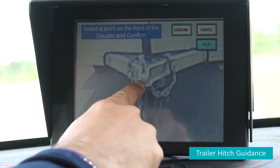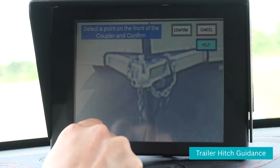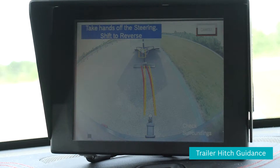I press on the front of the trailer coupler, trying to get it as close as possible to the front. When I'm satisfied with that, I hit the confirm button. What occurs then is two lines appear: the red line is the optimum line where I want to be, and the yellow is currently where the vehicle is situated — so if you drove on the yellow line you would miss your target.